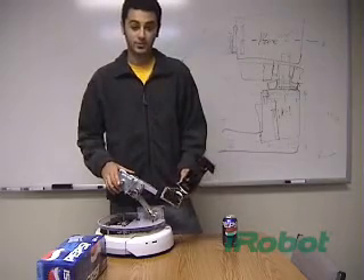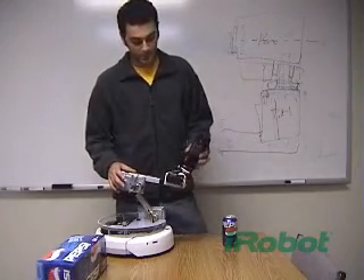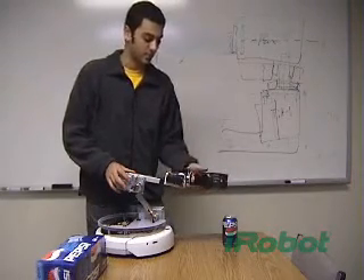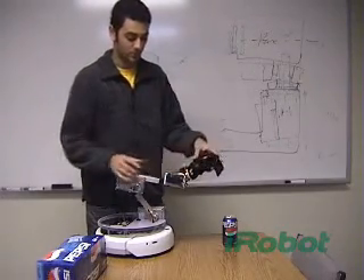What enables it to do that is all the degrees of freedom that it has. The wrist here can move up and down, as you can see. It can also rotate — I have a wrist rotate motion here. The gripper can move here, a little hand, and the whole hand assembly also moves.